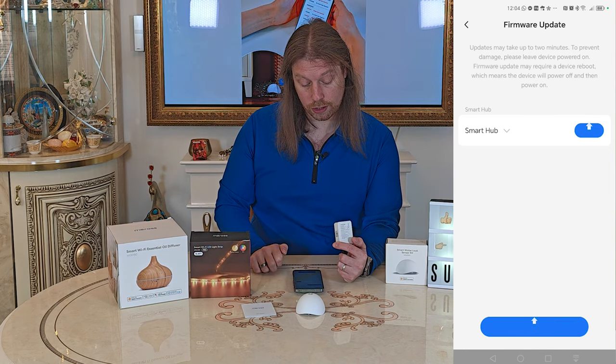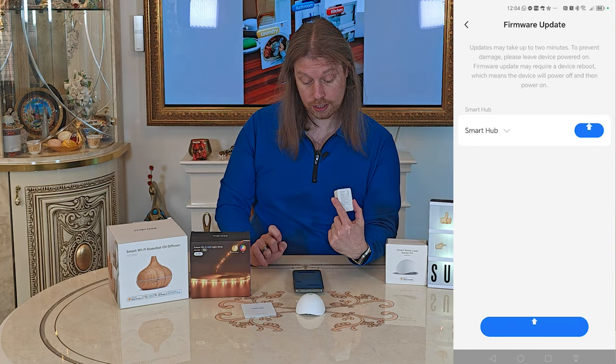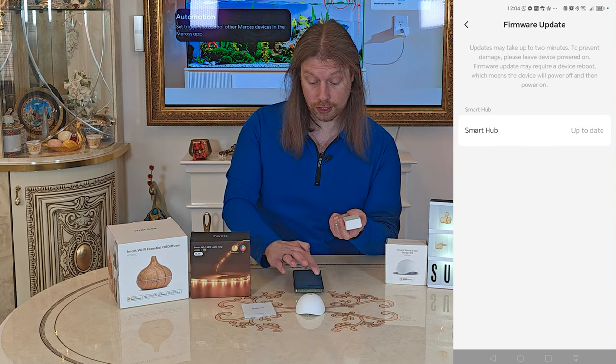It's now gone to a solid green light, then flashing green, then solid red indicating the update is done. The light has now gone back to solid green.